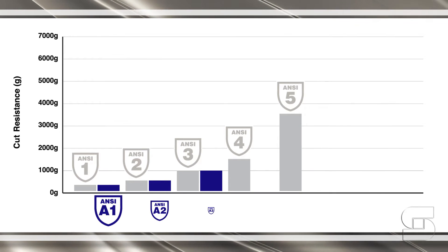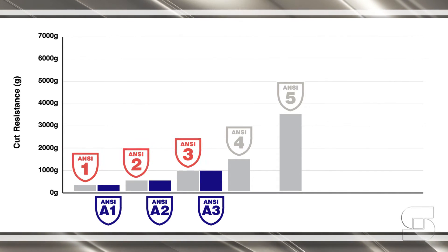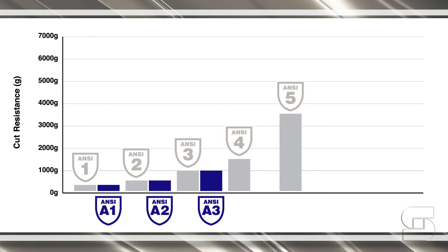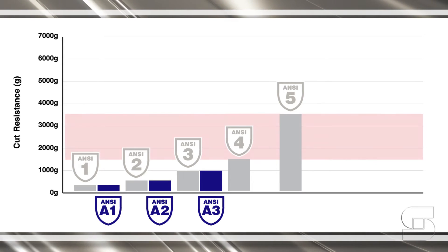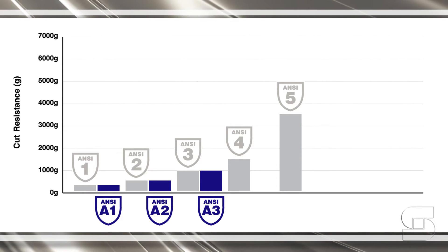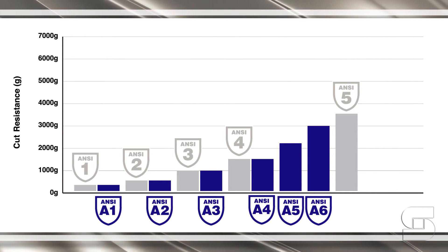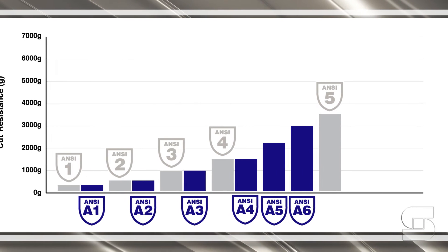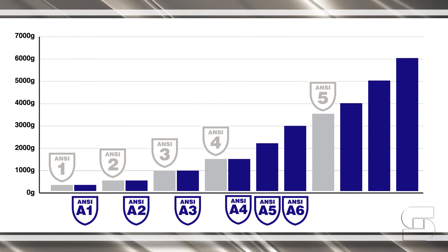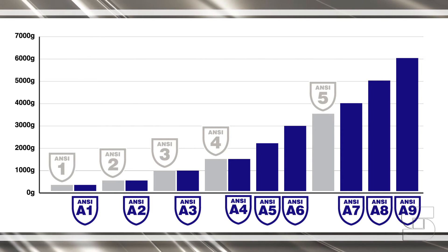You'll notice levels A1 through A3 retain about the exact same level of cut resistance as the old levels 1 through 3. Old Level 4, which used to cover the large range between 1,500 and 3,499 grams of cut protection, has been broken down into three smaller levels, A4 through A6. And finally, with the help of those engineered fibers, levels A7 through A9 cover levels of cut protection that old Level 5 never could.